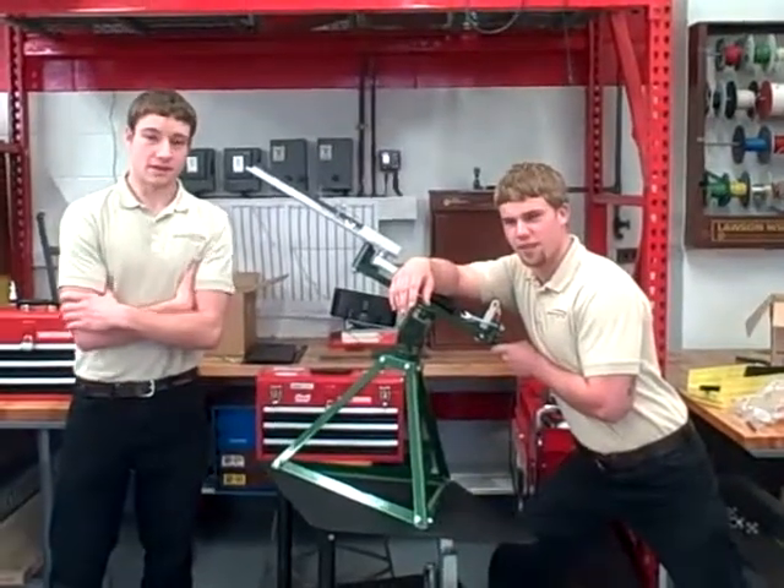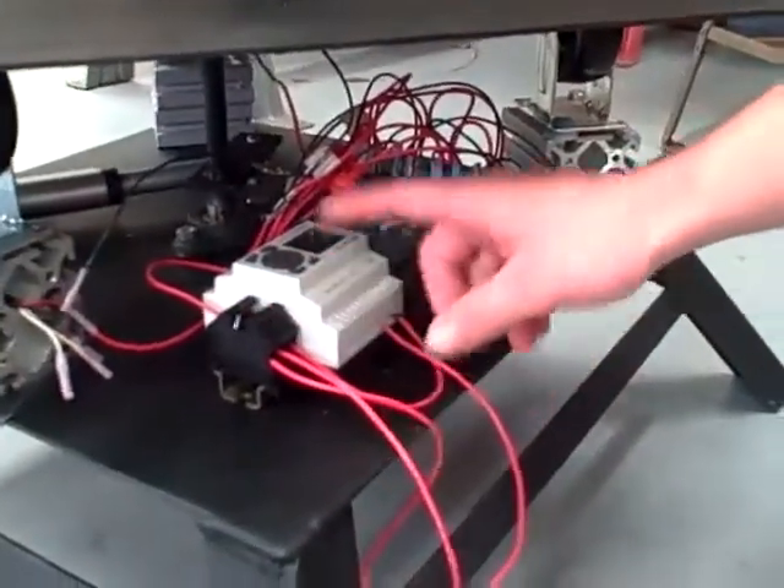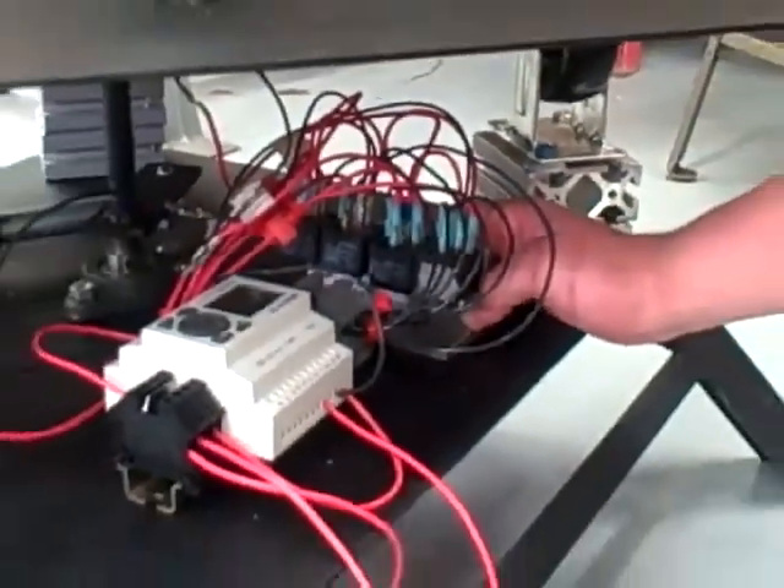Hi, I'm David Wilkie, and I'm Josh Bulker, and this is the Opti-4 base. Right here is our full wiring circuit. Here's our power block, the PLC we're using, our ground block, and the four relays we use for reversing the motor.